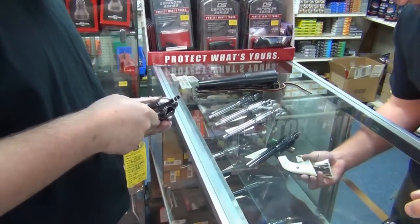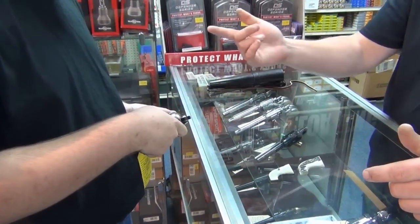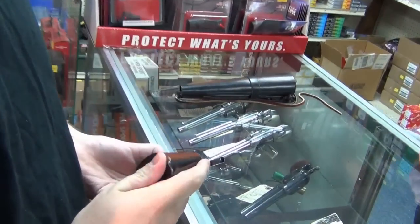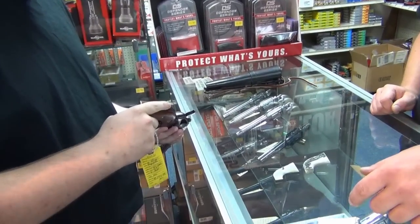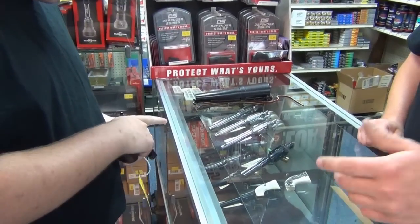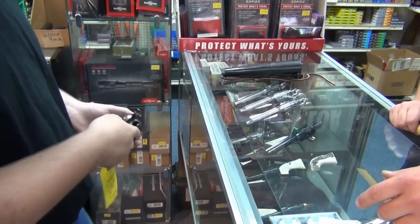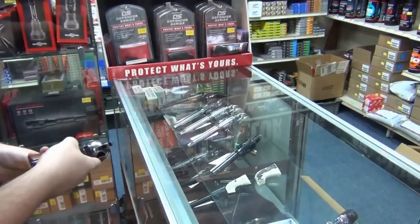You know a gun has replacement grips when you can run your finger along there and feel the edges, because a factory gun is just not going to be like that. I'd be willing to bet one of these sets of grips is the original set, but I could be wrong. See on the bottom how there's that gap — that's not something you're going to see on a factory gun. Usually everything's blended in. But that's a pretty neat gun. That's a used single action Vaquero that we got in.